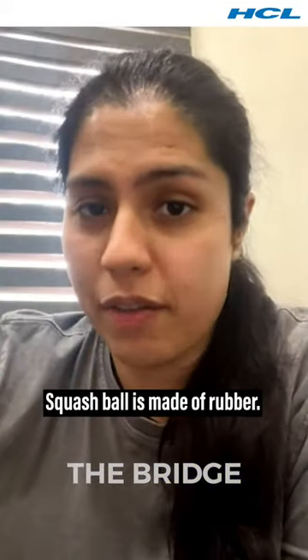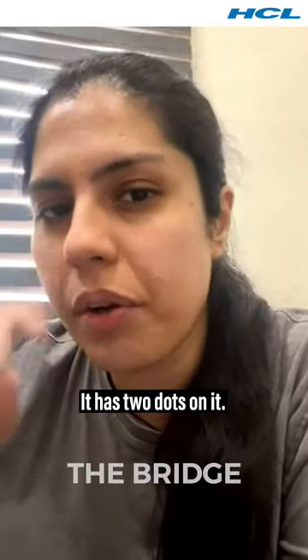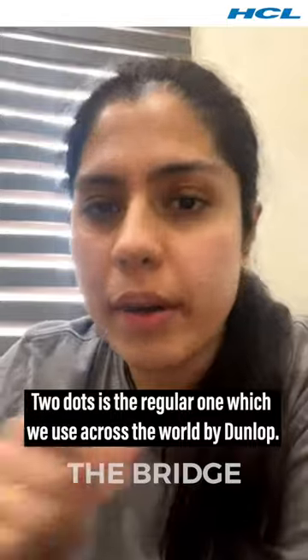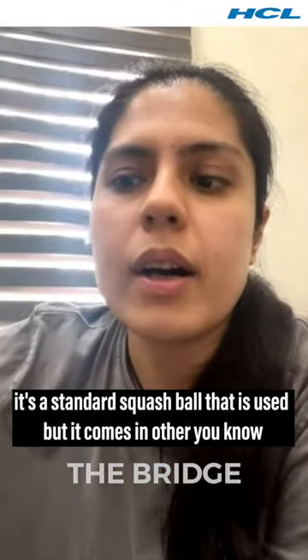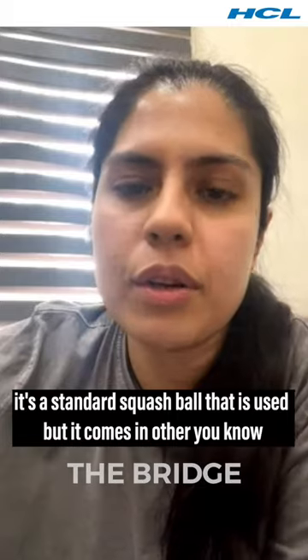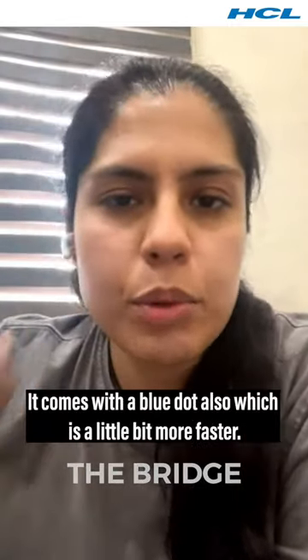The squash ball is made of rubber. It has two dots on it. The two-dot ball is the regular one used across the world, made by Dunlop. It's the standard squash ball, but it also comes in a single dot, which is a bit faster, and a blue dot, which is even faster.